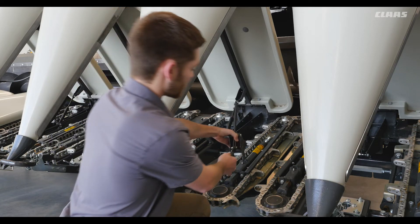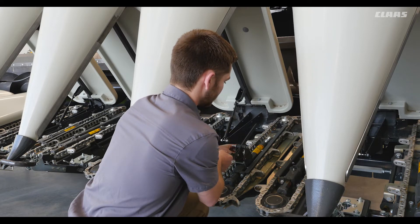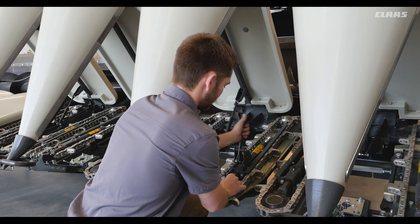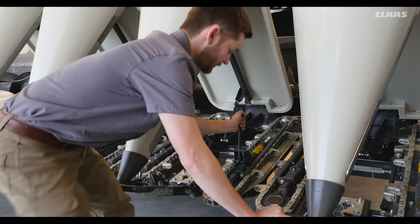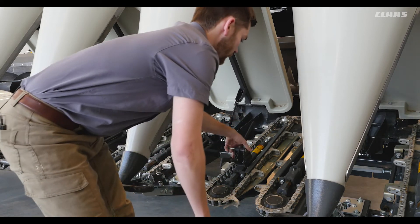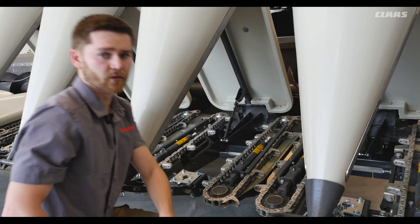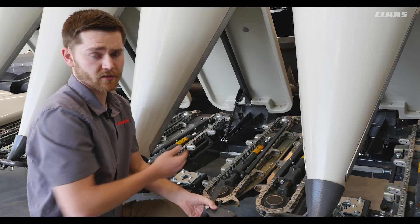We'll first put the tool on and then we're able to use this lever to slacken the chain. This will give us slack. Once we adjust the chain or replace it we're able to detension the tool and make sure to retension that cylinder.